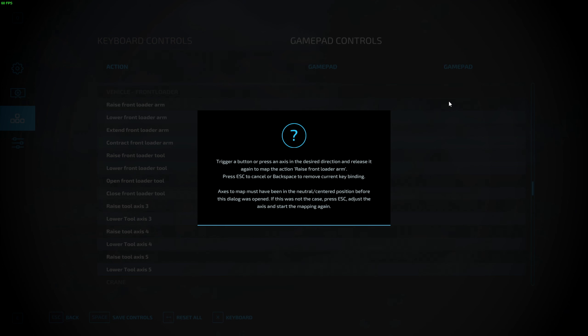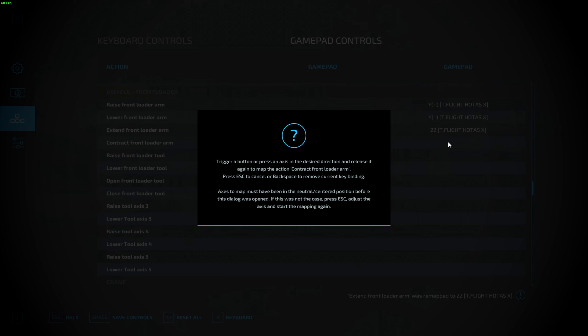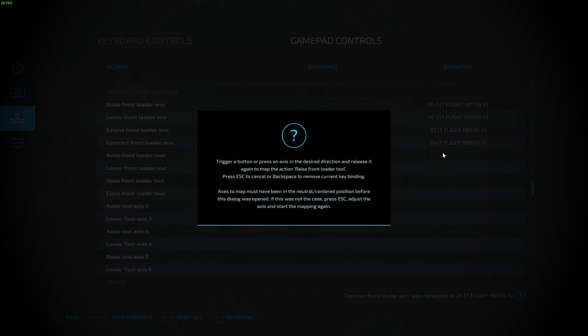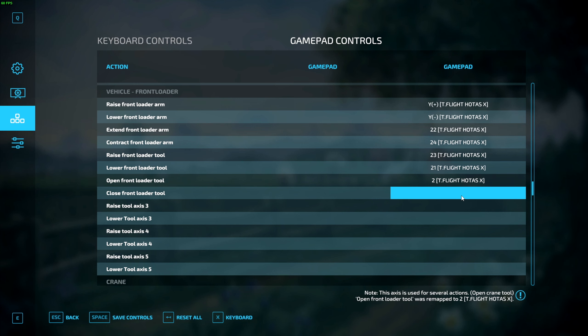Here you're going to map everything that corresponds with the list. Raise Front Loader Arm — I pull back on the joystick for that, and that'll automatically map the lower as well. Extend Front Loader Arm — this is when you have something like a telehandler that can extend outwards — I use my hat switch to the right for that, and to contract it back is hat switch to the left. Raise Front Loader Tool — I pull my hat switch down for that, and Lower Front Loader Tool is hat switch up. Then Open and Close I just use a button — this is for opening and closing things like a log fork.